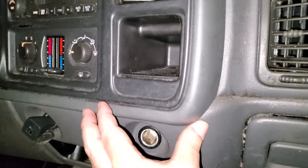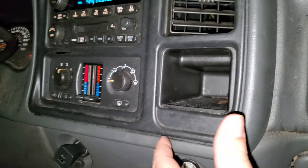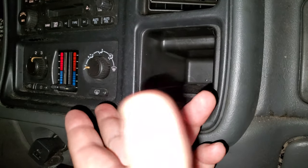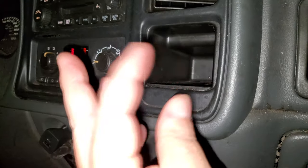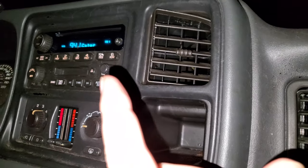If the auto parts store is going to ask you if you have an automatic or a manual system — it sounds funny, but that's what they're going to ask you. The manual system is where it's controlled by a manual dial. If it's automatic, it's going to look more like your radio with a digital readout.